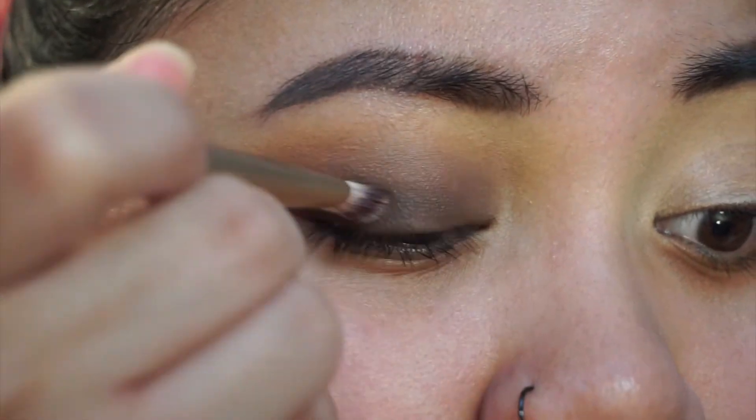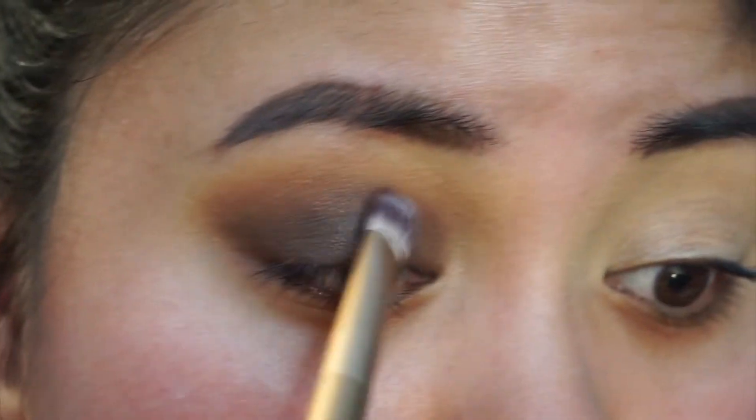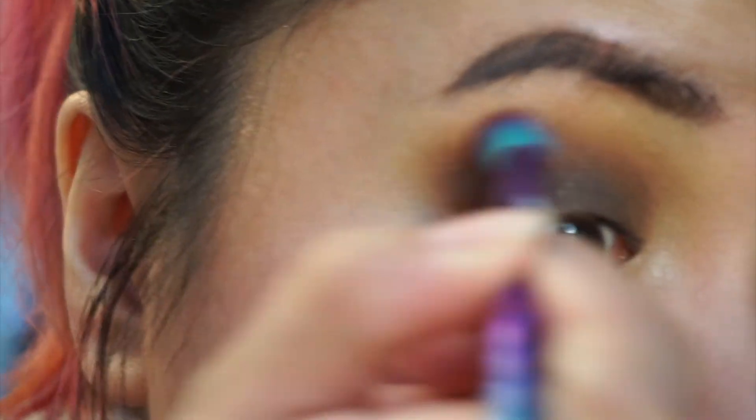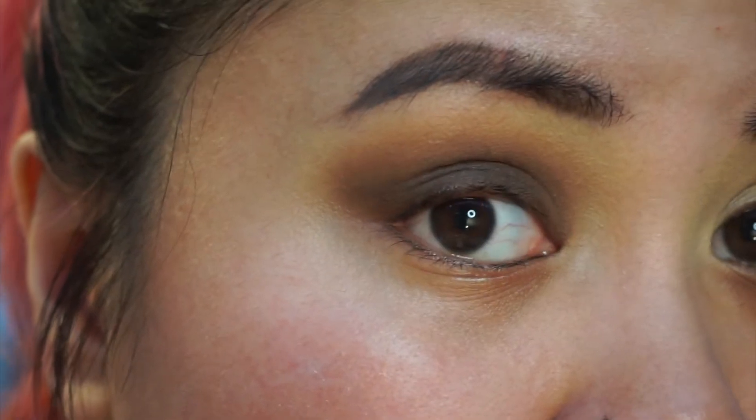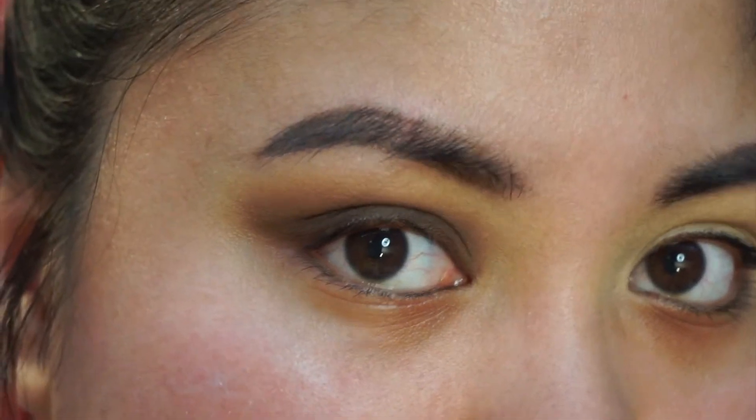Any areas you feel like you've left away too much or you want to build back up, you can go back with that shading brush and the Seed dark brown shade. A lot of back and forth is required for a smoky eye so that you have the desired intensity but it's still blown out and diffused. So I'm going back in and blending.